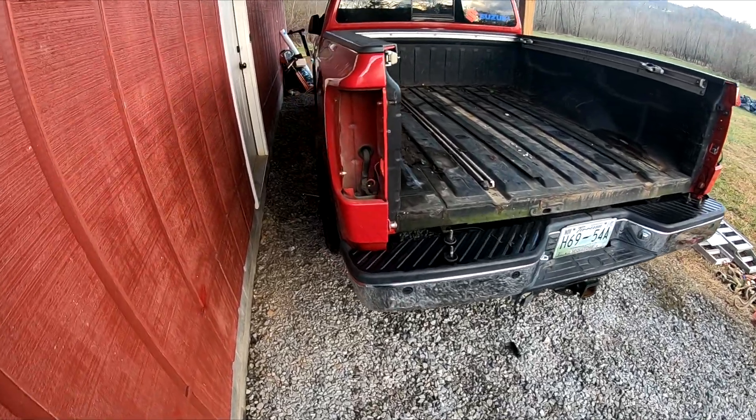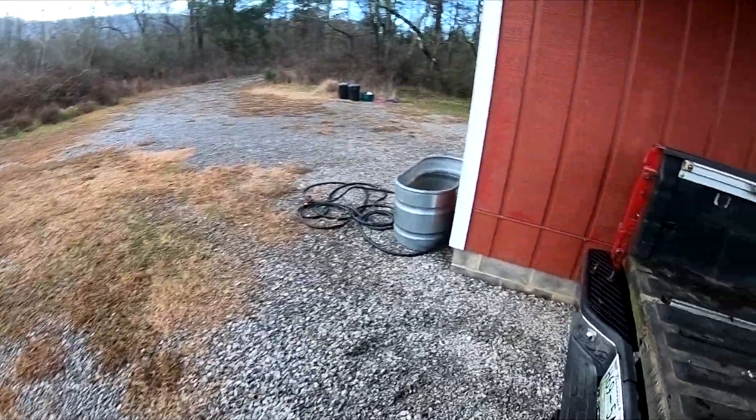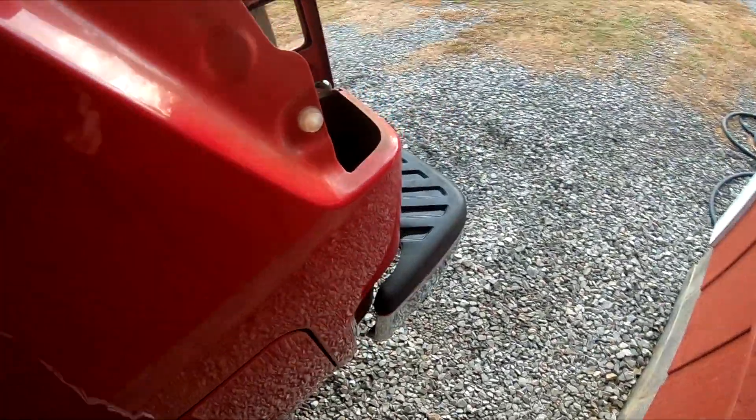I got my Titan parked under the carport. I'm going to take off my filler tube neck — that should just be a hose clamp — so I can prepare to take the bed off. I'll also take the rear bumper off as well.